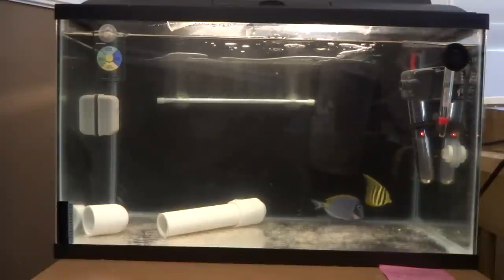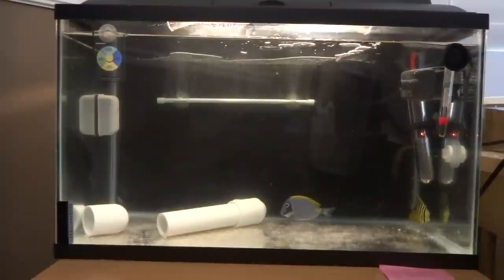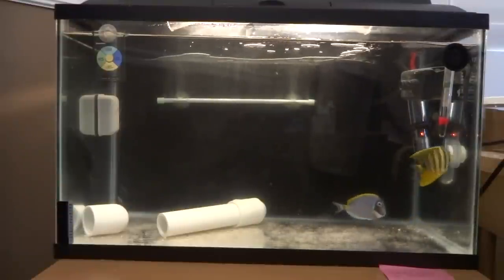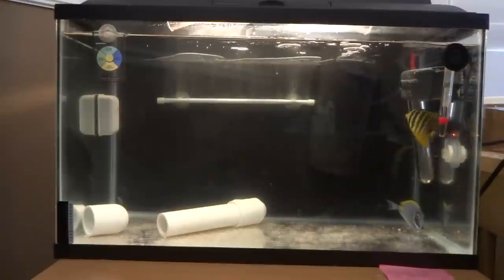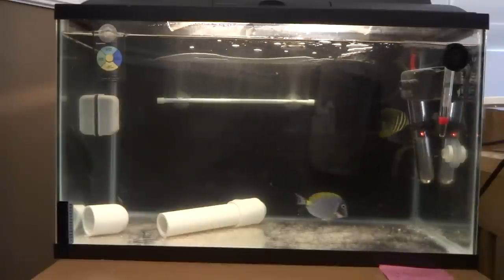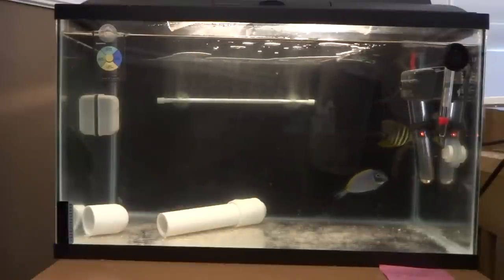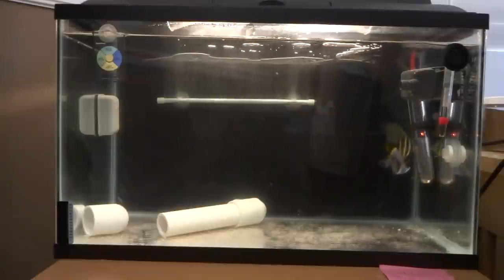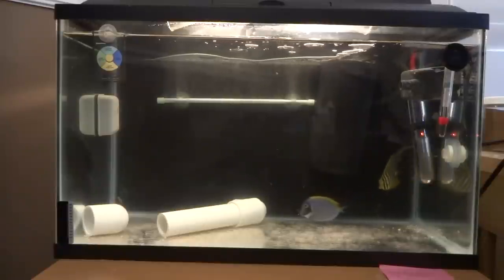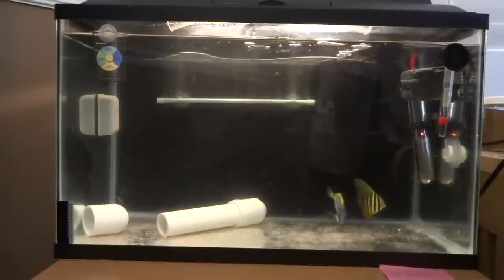I was intending to do formaldehyde dips for anywhere between 30 to 60 minutes — the fish's stress level would determine how long — but no longer than 60 minutes, and I was going to go for five days in a row. When I made it to day two of the formaldehyde treatment, I woke up in the morning and the second clownfish had died. So both clowns didn't make it.